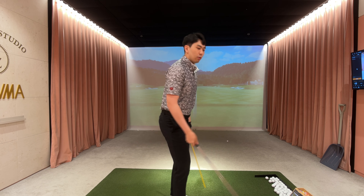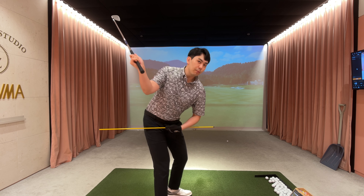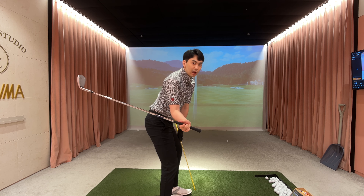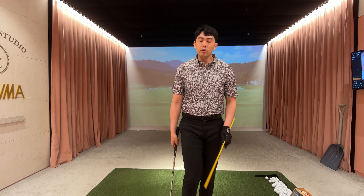From the down-the-line view, what it's going to look like is that at the top of the back swing, we're going to push our butt back, get my lower body and my ribs to go back to around my setup position. Then from here, now we can swing our arms towards the target and release the club.